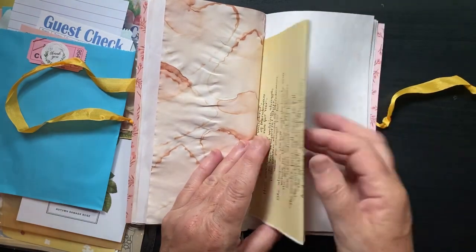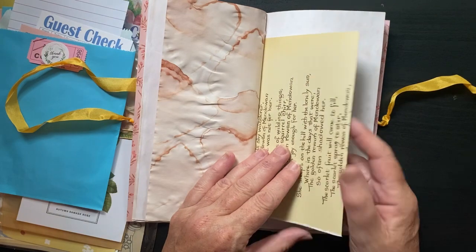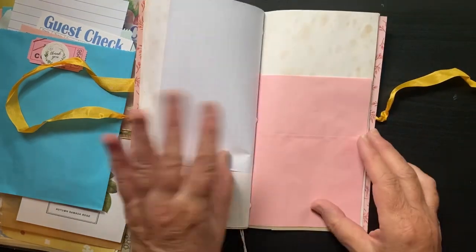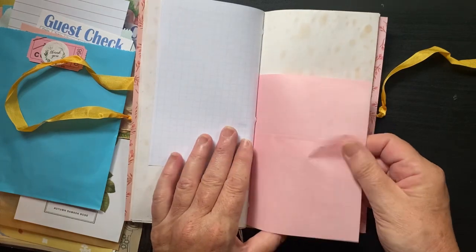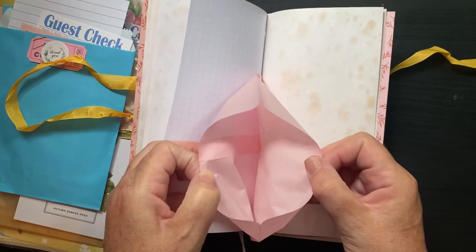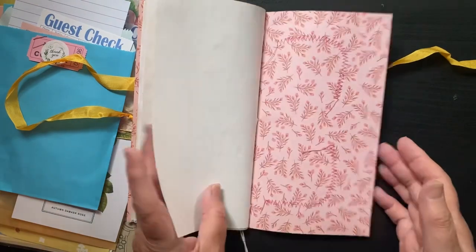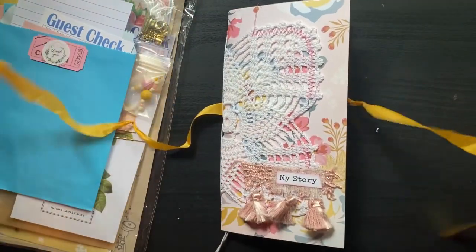I love Edith Holden paper. I have a few books but I don't rip them apart — I just can't, I don't have the heart. I do copy them, which don't tell anyone. The pages for ephemera — there's the other half of the bag and the other half of the cute typewriter paper. That's the journal.